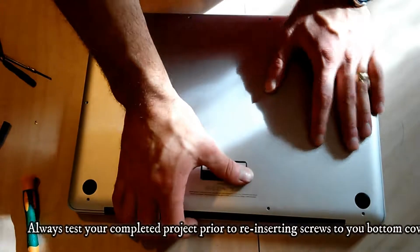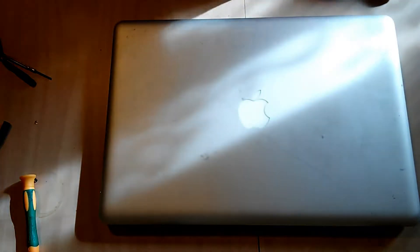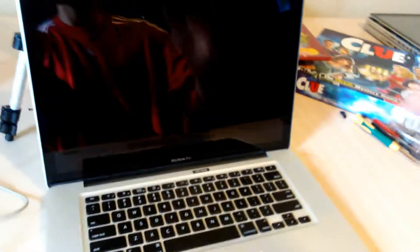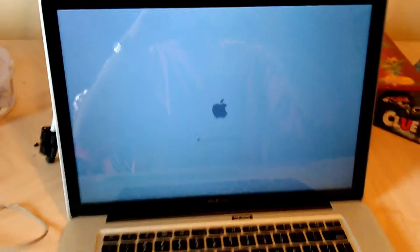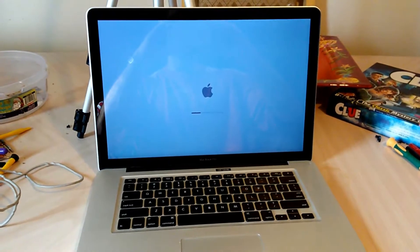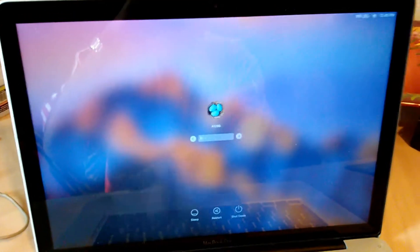Time for the test. Before inserting your screws on your bottom cover, make sure you test your MacBook Pro first. Make sure the screen is working and everything is functioning properly — your Wi-Fi is working, your audio, everything is working 100%. Everything is working great. I have finished installing the LCD assembly on a MacBook Pro 15-inch.